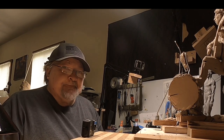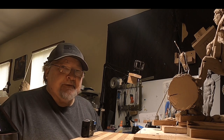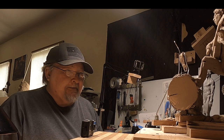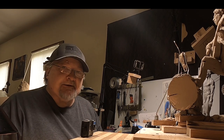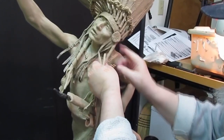I got up at 3 o'clock this morning and made some major changes to this clay. I'll be right back and tell you about it. Time to play with some clay.